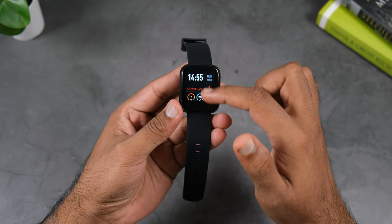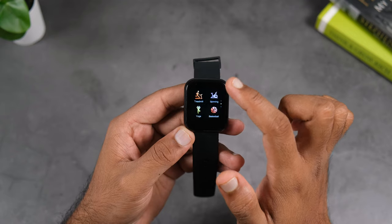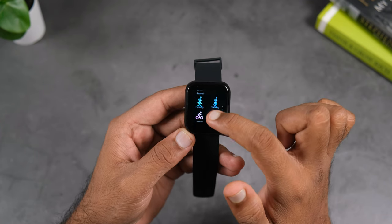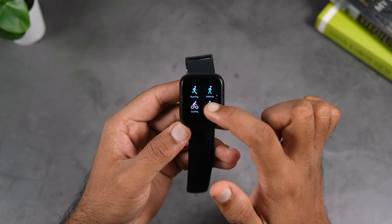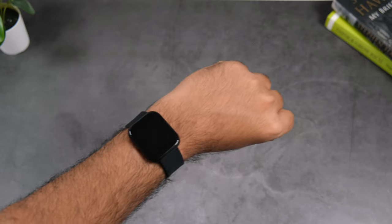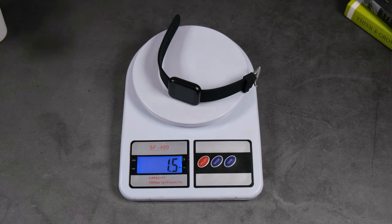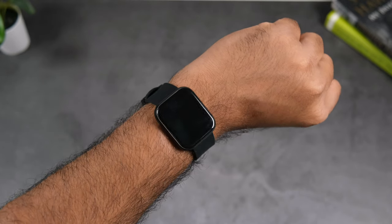Talking about the display, the first impression is that it's quite small — the dimensions are 1.5 by 1.2 inches and the screen area is approximately 1 inch by 1 inch. You can consider this a unique design choice. Many people don't like big and bulky dials in their smartwatch and prefer fitness bands, so this very compact and lightweight watch could be great for them.